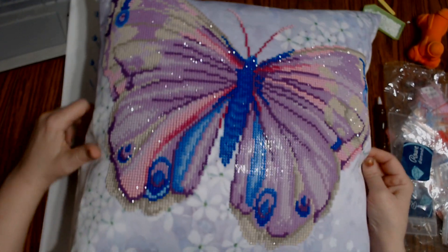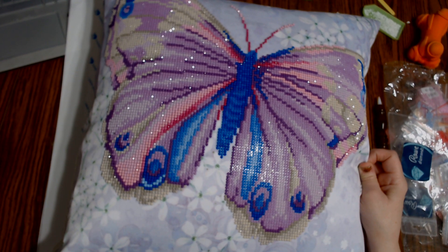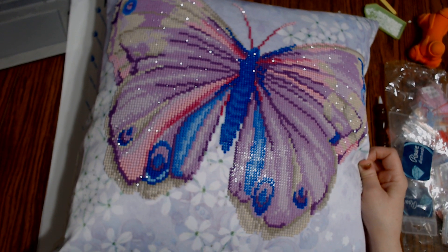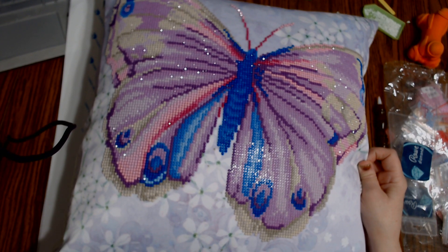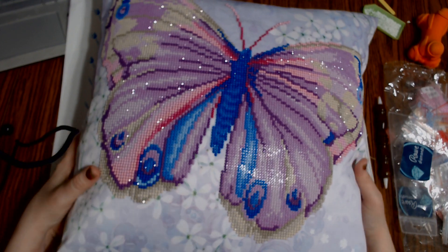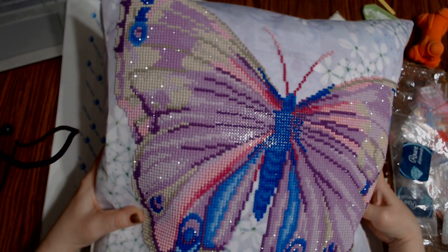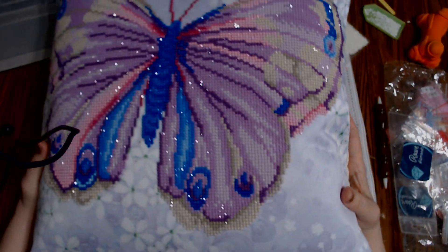Hi everyone, this is Grace of GB Maltese. I haven't been here for a while and I'm going to talk about that in just a few minutes. I've been having a pretty rough time the last couple of weeks, but I wanted to show you my pillow that I did from Diamond Dots. I think it came out just gorgeous.